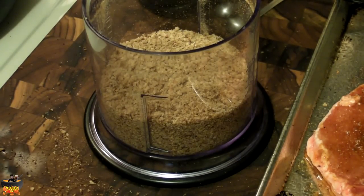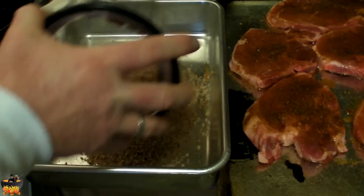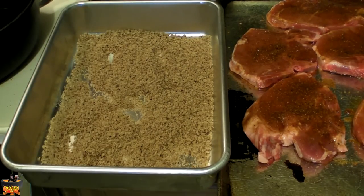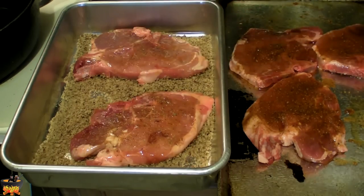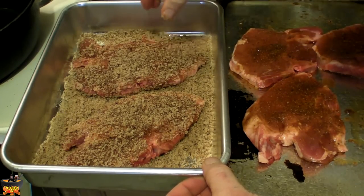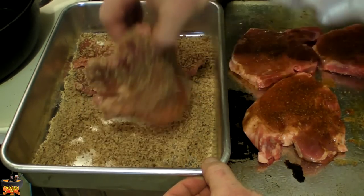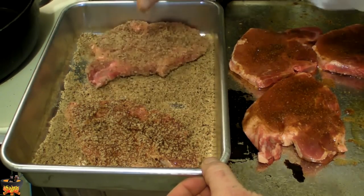Let me get the bread crumbs ready for the pork chops that have been seasoned with the Chesson's. Here we have a pan — we're going to use this to put the bread crumbs in, just throw them in there. I hope I have enough. Get a pork chop, put it in there, flip it, flip it. Get a spoon and scoop some of that up, flip it around. There we go — got two ready for frying.